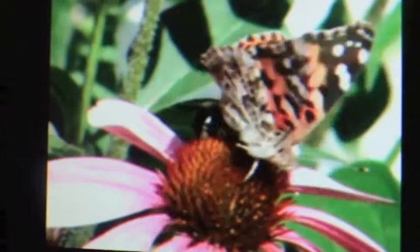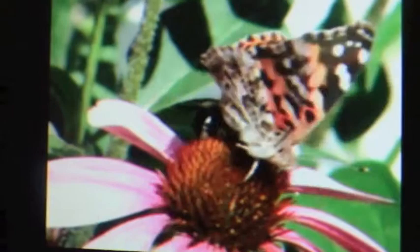Second, the colorful side of the Painted Lady Butterfly's wings look a lot like the wings of a Monarch butterfly, and Monarchs are poisonous, so it makes the predator stay away. Third, the butterfly's wings help it stay the right temperature. Butterflies are cold-blooded, which means that they can't heat or cool themselves.